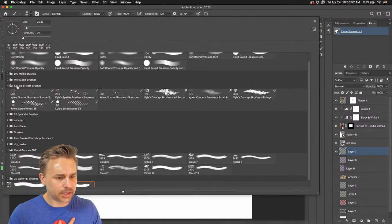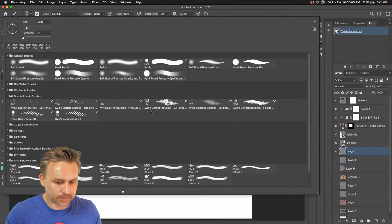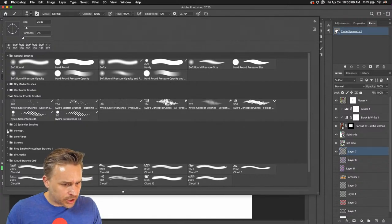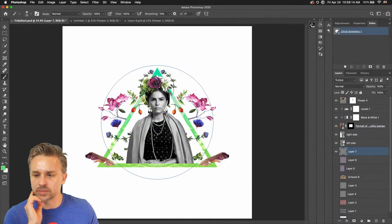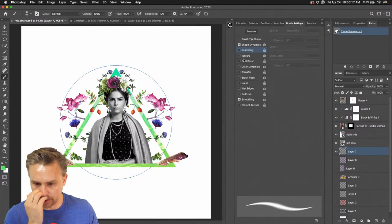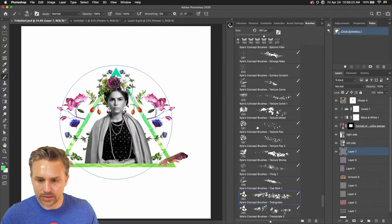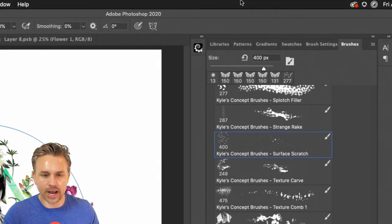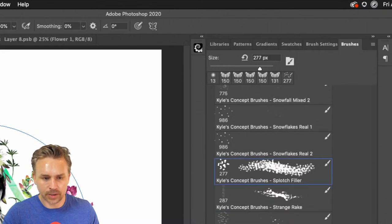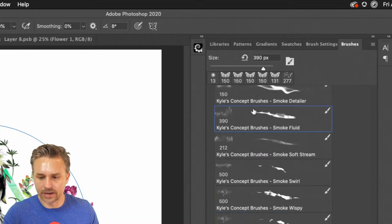I have some fun brushes in here. My internet connection looks a lot better right now — happy about that. I want a concept brush — Kyle's concept brushes. Here's something to note: you'll jump in here and think you can paint with everything, but technically you can't with all of them. As I click through these, I can use this surface scratch with the symmetry tool, but there are some mixer brushes that you actually cannot use the symmetry tool with — just keep that in mind.